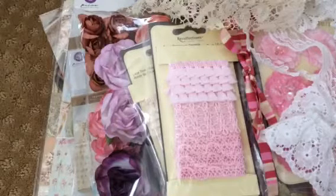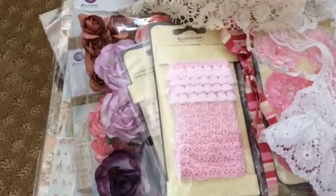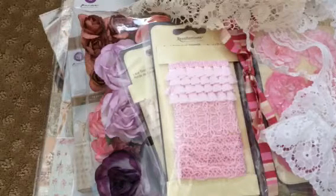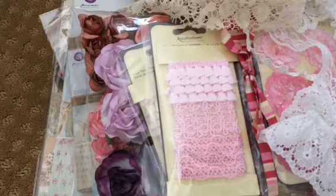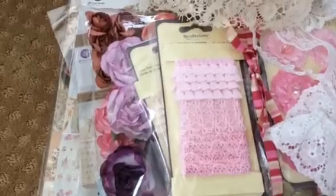I'm also selling my Spectrum Noir markers, which I have just never used — or if I did use them, it was probably like two times at the most. And I'm asking $100 shipped.